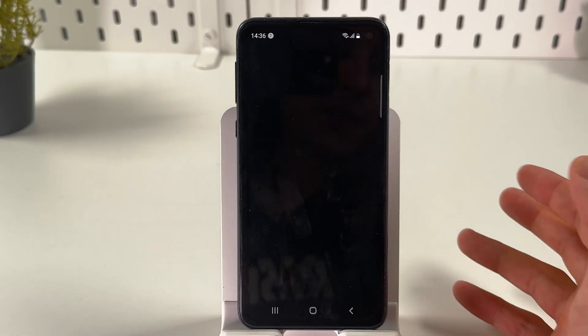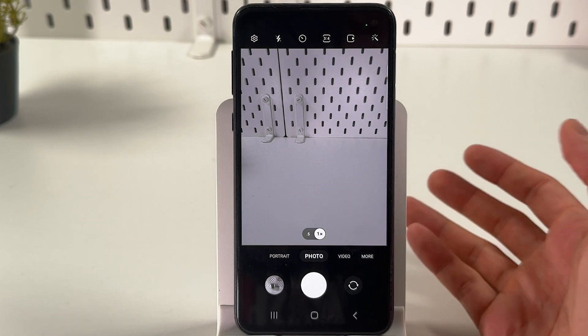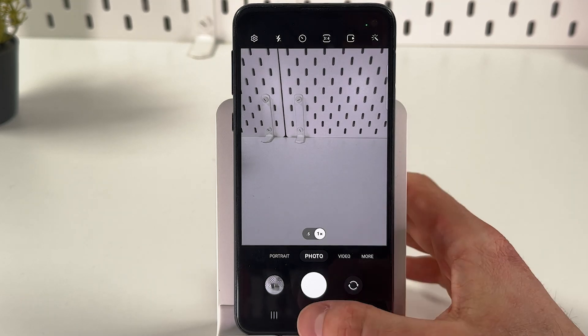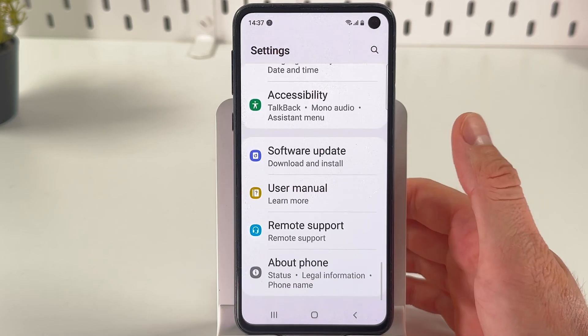If you are annoyed by the green dot which you can see when you're launching your camera, and you want to protect your privacy — because this green dot means that some external applications are using your camera — follow these simple steps. First of all, open up your Settings, then scroll down to the very bottom.